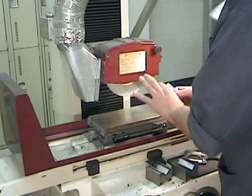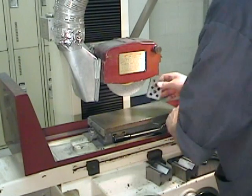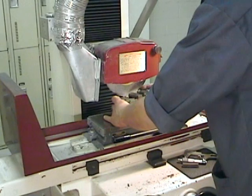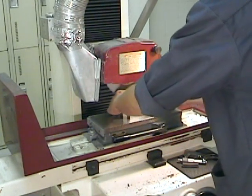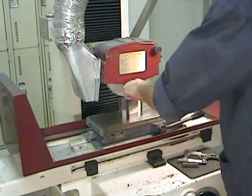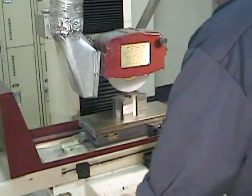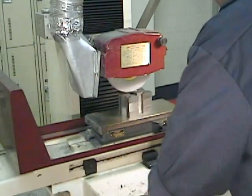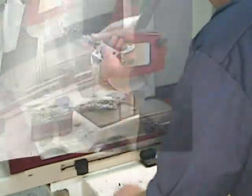My secondary surfaces are complete. I can now identify my tertiary reference surface and position it against the magnetic table. This part is definitely going to require some support. All I want to do here is clean up the second tertiary surface - I need a nice flat surface that I can measure from accurately to determine how much material needs to be removed to obtain that accurate 75 millimeter dimension.